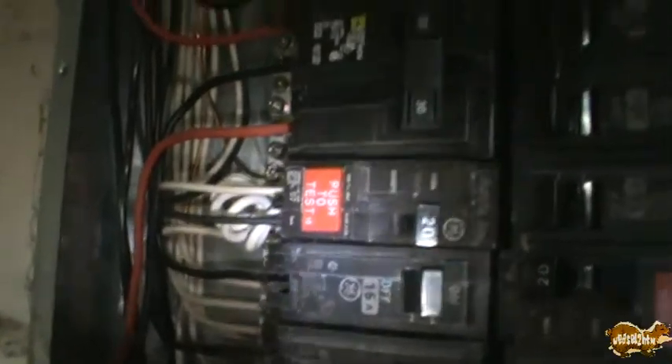So I went ahead and replaced it. I installed this brand new 20 amp GFCI breaker, so the outdoor outlet is now a regular outlet. That way if I wear it out, it's a 60 cent outlet instead of over 10 times that for a new GFI.